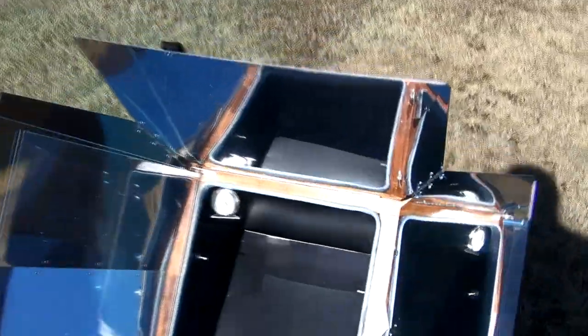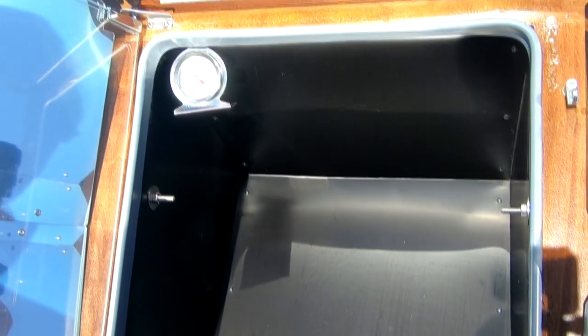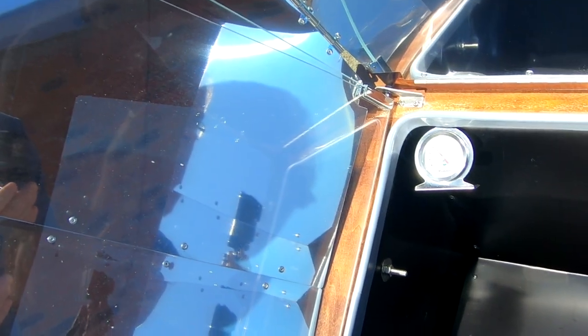We finished cleaning the oven — put a pot of soapy water in there and let it steam for a couple of hours, then wiped it out. Now it's time to clean the glass and then get our eggs in there.